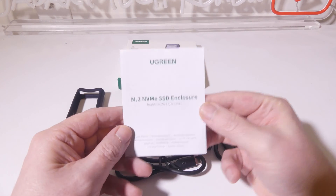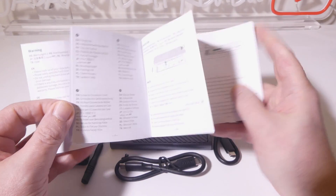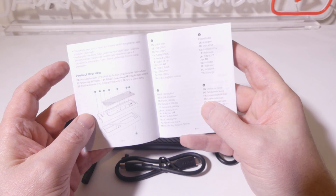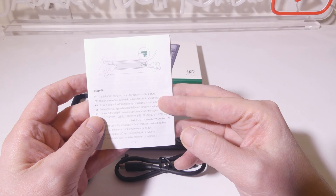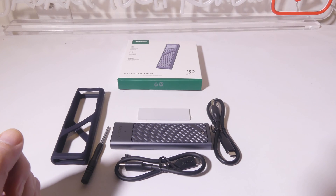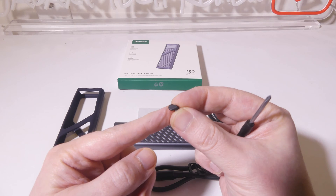This is everything you get once you get it out of the box. We have a user manual here for this enclosure. It's in multiple languages, so if English is not your first language, you do not have to worry — they've got you covered. This basically just shows you how to open it up and how to insert the drive. Once you get inside, there's a tool-less plastic clip that goes over to hold the drive in place.